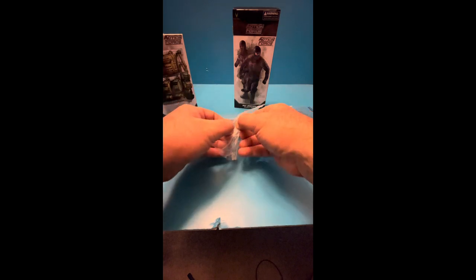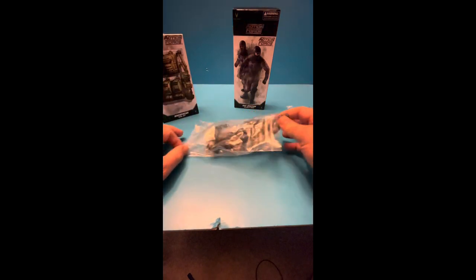Let's see what we got here. Nice little cut. And when we open the box, we have our riot guard. Comes in a little plastic baggie. And some of these accessories. Nothing else in the box.